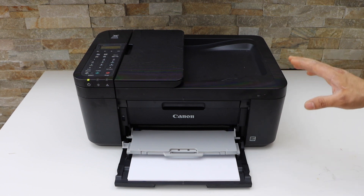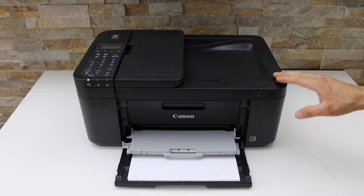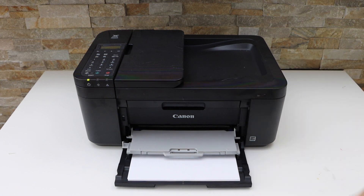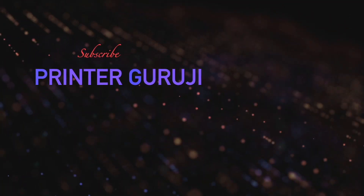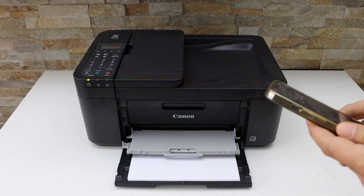In this video I'm going to show you how to align the print heads of your Canon PIXMA TR4722 all-in-one printer. Make sure your printer is connected with your smart device.